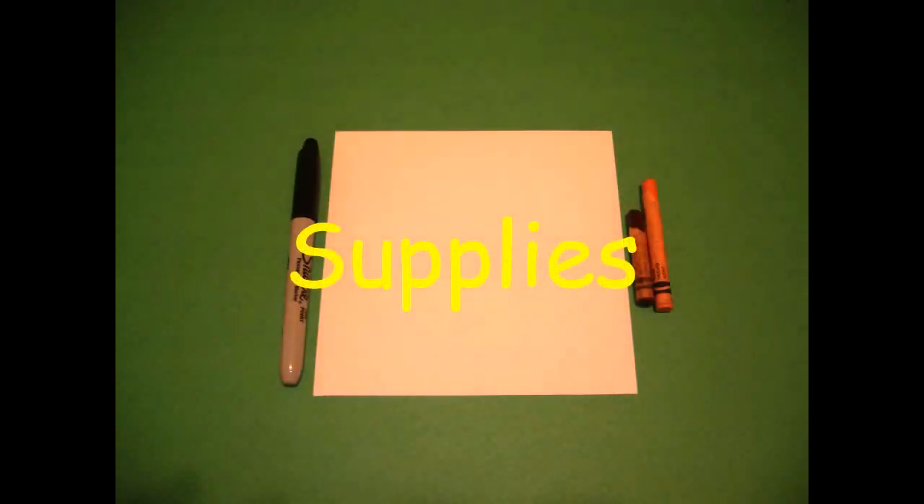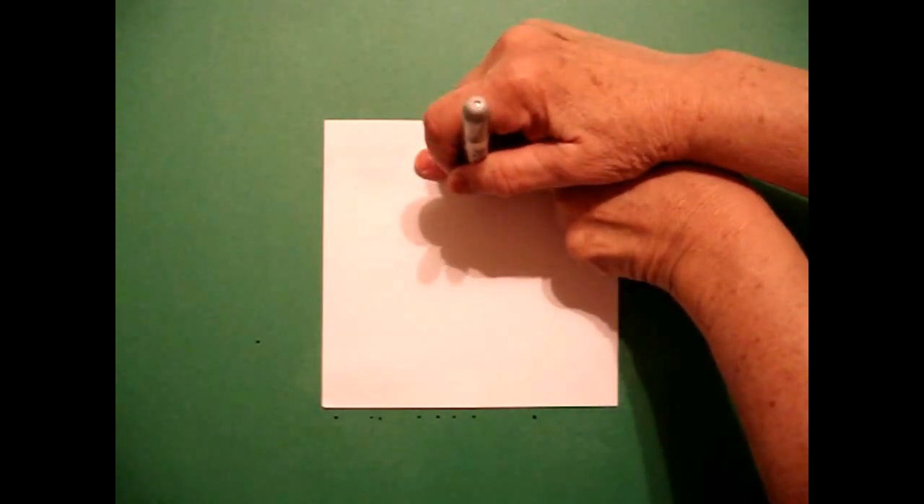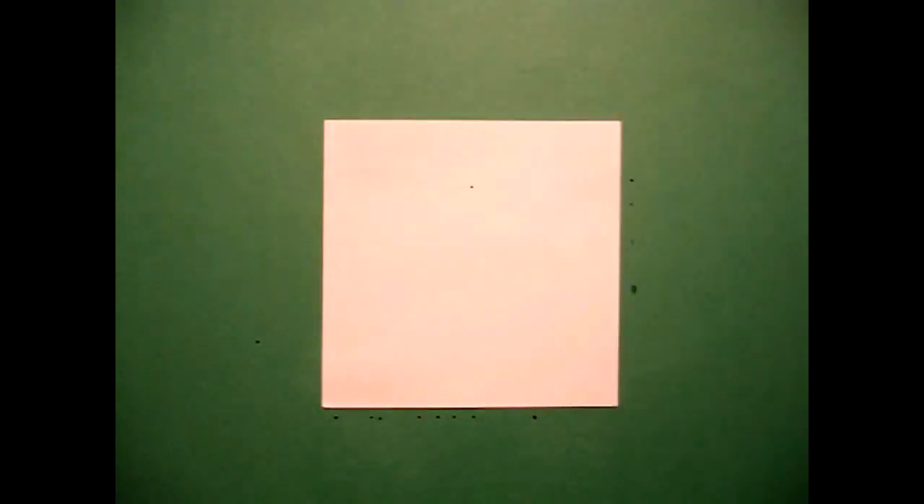Let's draw. Today's project is how to draw Chacmul, an ancient Mexican god. I take two fingers from the top and right in the center I put a dot.